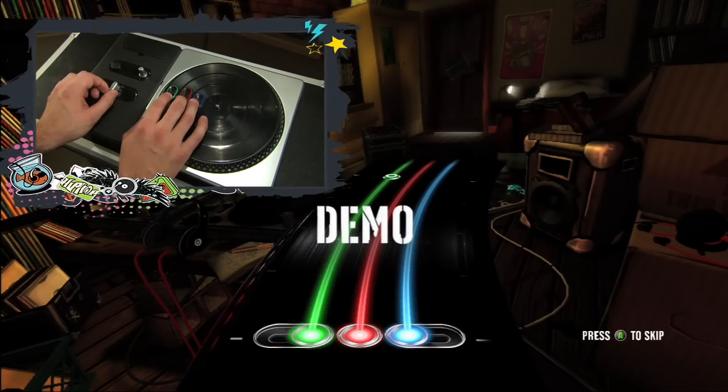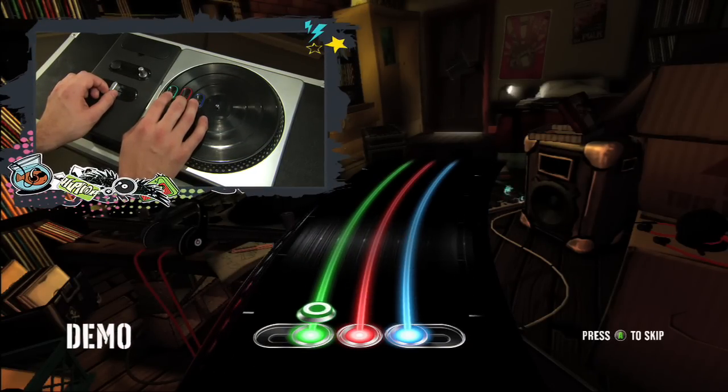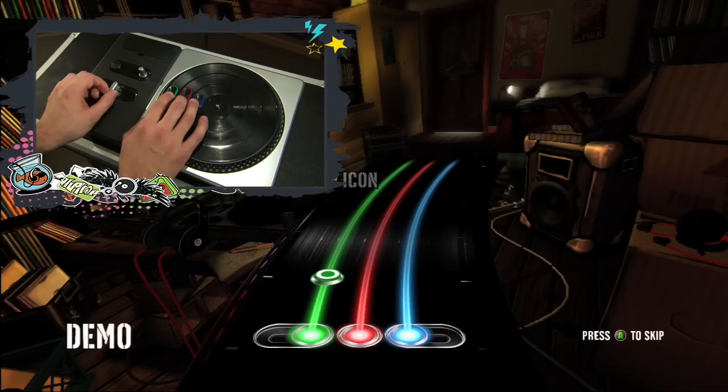Now let's talk about tapping. When you see the tap icons coming down the stream towards the hit zone, you'll want to press the matching colored buttons on the turntable controller. It's just that simple.